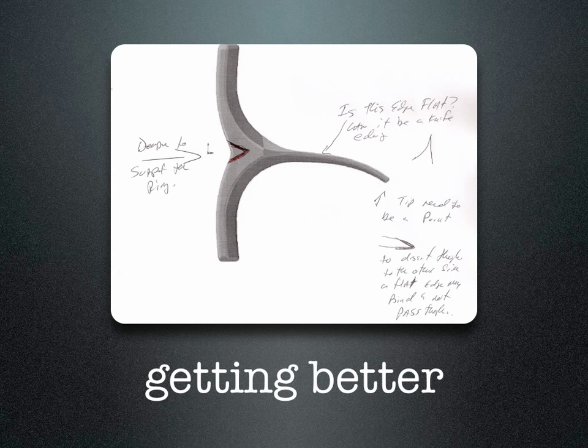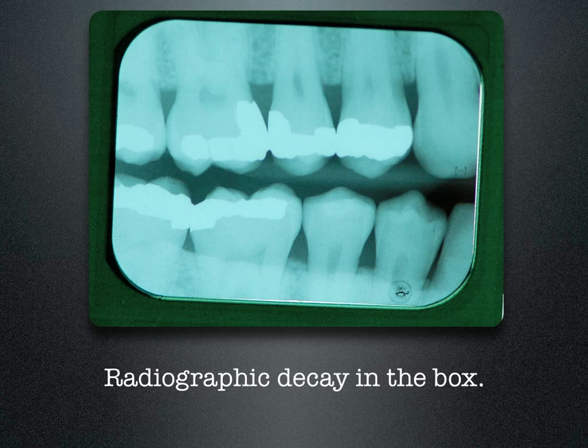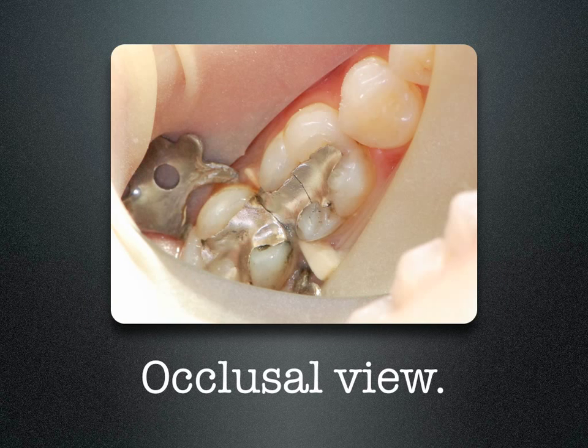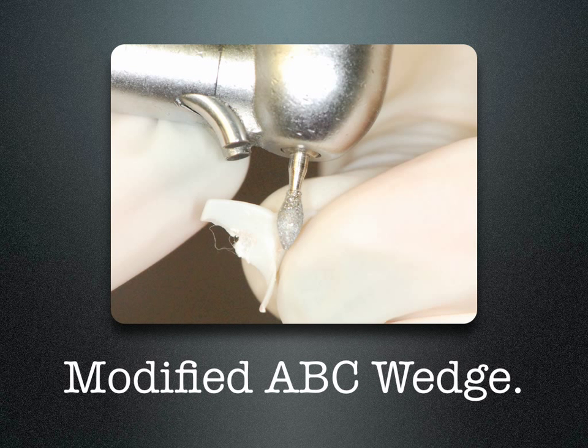The second version was close, but I wanted to deepen the groove on the back, flatten out one side, and shorten the wedge part. All we needed now were some SLAs — stereolithograph prototypes — and a patient. The first patient who walked in had a fractured amalgam in tooth number 30 with a little bit of recurrent decay on the distal. When I was able to remove the amalgam, we had a wide-open box.